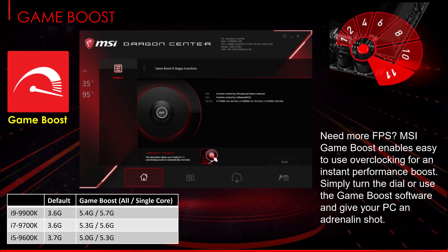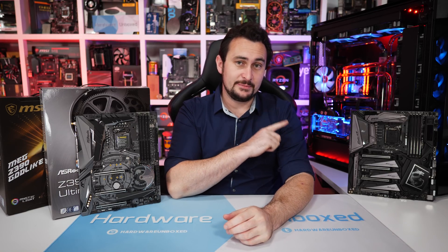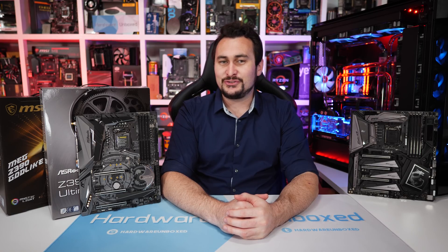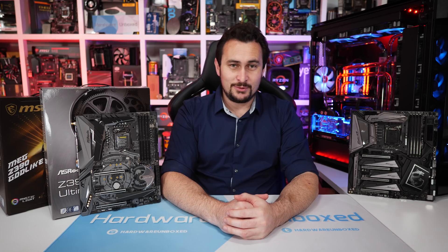MSI suggests in their press material that 5 GHz should be a typical overclock for a 9900K, but oddly in their Game Boost slide they advertise 5.4 GHz base and 5.7 GHz single-core, claiming this is possible at the turn of a dial. I don't doubt that's what the mode tries to achieve, but without insane voltages and exotic cooling I can't imagine this being remotely achievable. My 8700K is considered a golden sample and it can only do 5.3 GHz on the very best Z370 motherboards. MSI also advertises an all-core maximum of 5.3 GHz for the 9700K and 5 GHz for the 9600K.